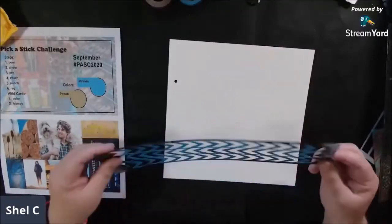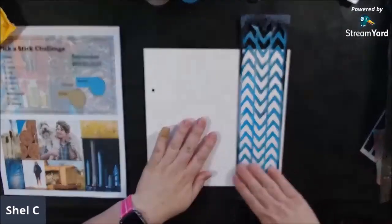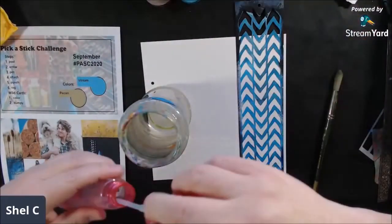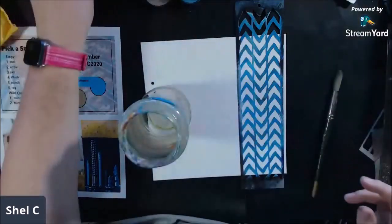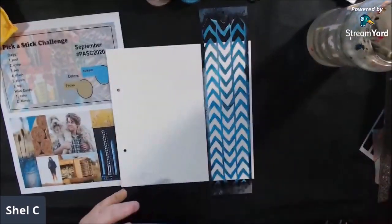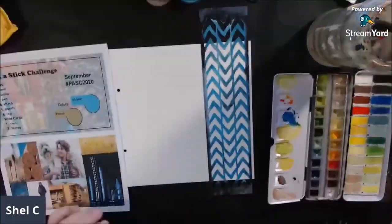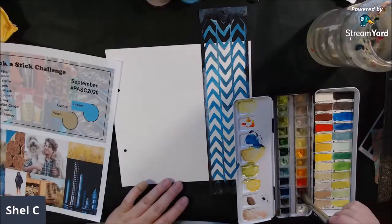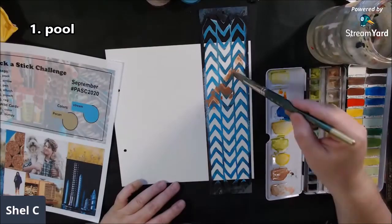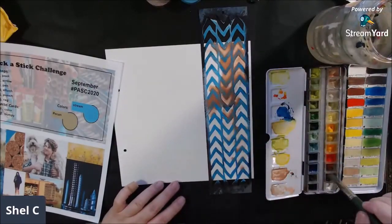The first pick-a-stick challenge prompt is 'pool.' It would have been fun to make a summer-themed page, but we're rolling into fall now — even though it doesn't seem much like it here in Arizona. So I decided to use that prompt as if it means to pool up, and I thought watercolor with a lot of water would be a good choice for this.